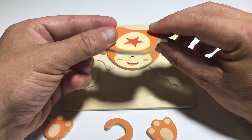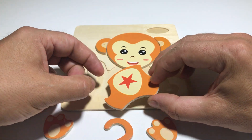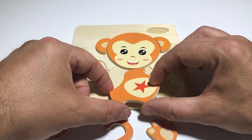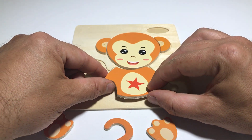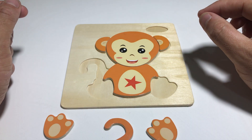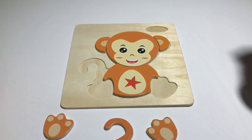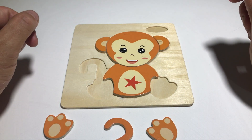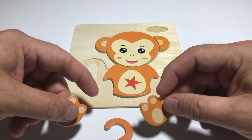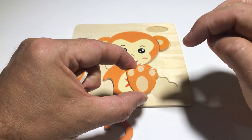Where does it go? Do we put it like this? No. Like this? No. How about like... yes, it fits! There we go, it fits! Now what else do we need to put in? The feet! Excellent. I'm gonna take this - this is the right foot. Look: one, two, three toes.